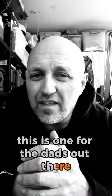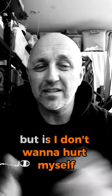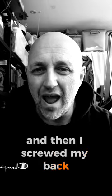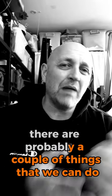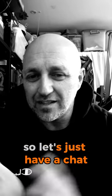Welcome back guys, Dom here. This one's for the dads out there — the ones that are over 40 and are thinking about getting back into the health and fitness thing. One concern that pops up periodically is: I don't want to hurt myself. Like, I tried X years ago to get back into it and then I screwed my back. It's something like they're concerned about injury. Well, there are a couple of things we can do — simple things before we get started. Let's have a chat.